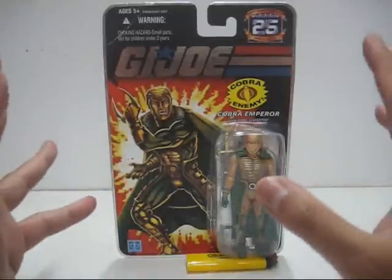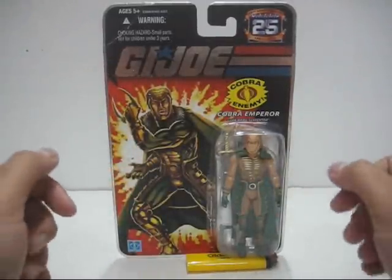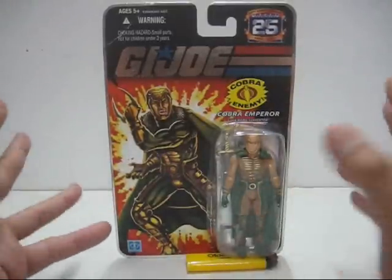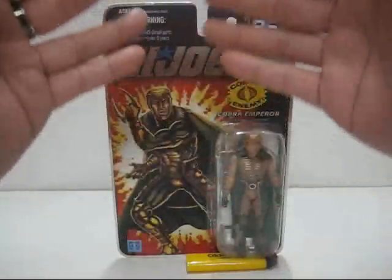A lot of those specialty toy shops near my area never restocked this figure, so I was forced to get this straight from eBay by paying a little bit extra. Which is a pity. Now let's take a look at the front part packaging.